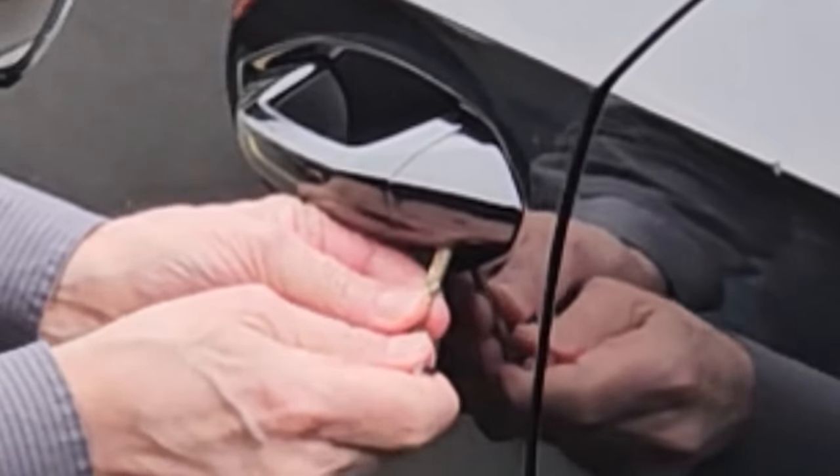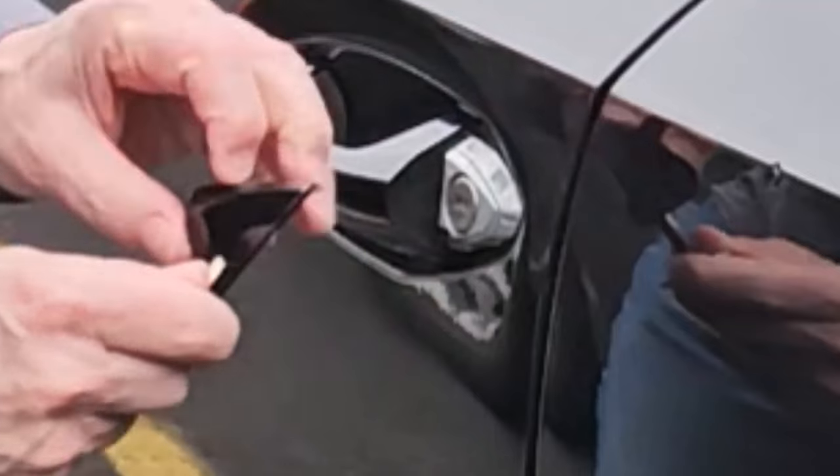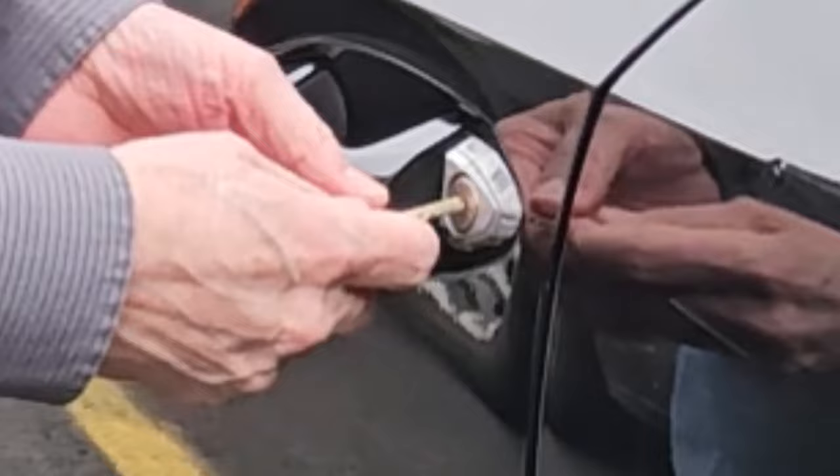And yes, you're prying off a piece of your car, but it's okay and necessary. The keyhole is now exposed, so simply insert the key and turn and you're in.